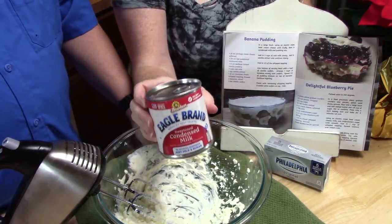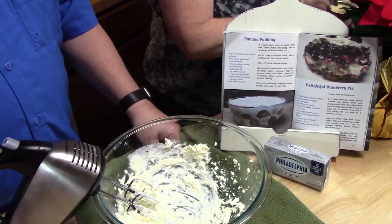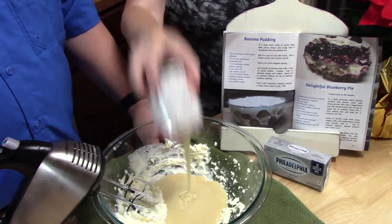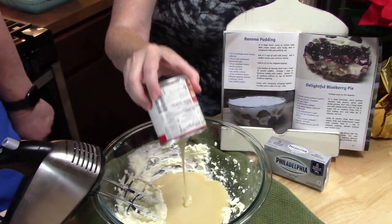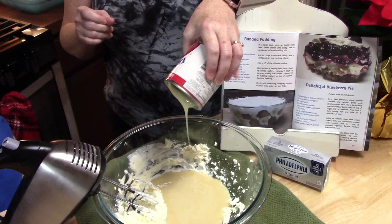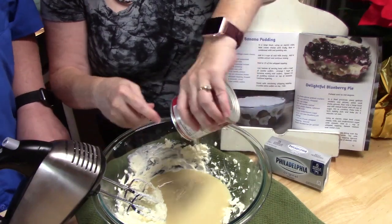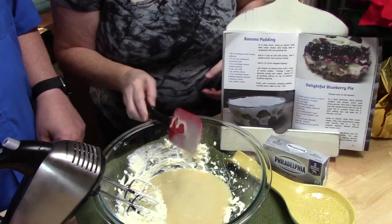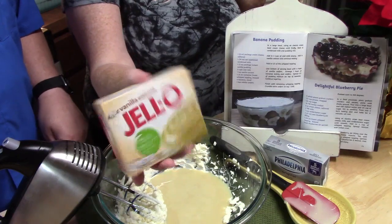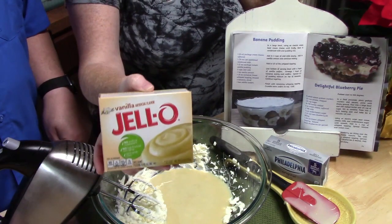Okay, to the cream cheese, we're going to go ahead and add 14 ounces of sweetened condensed milk. That's the yummy stuff. Let's get all that goodness out of there. Next we're going to add a 5-ounce box of vanilla pudding mix. This is the instant pudding and pie filling mix. Now, this follows my recipe in my first cookbook.